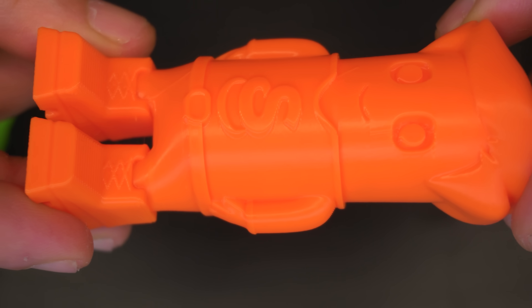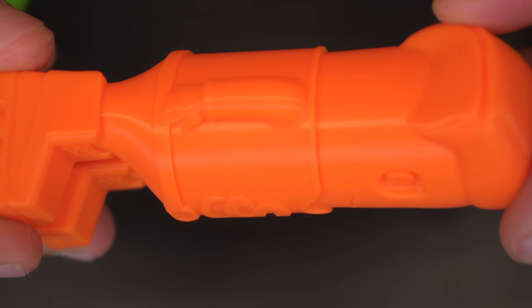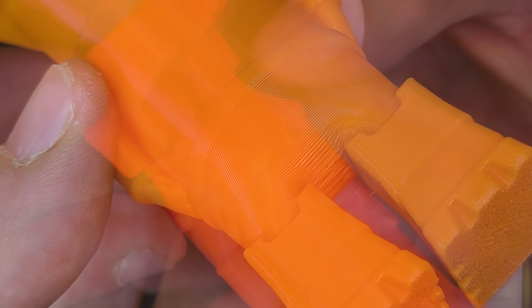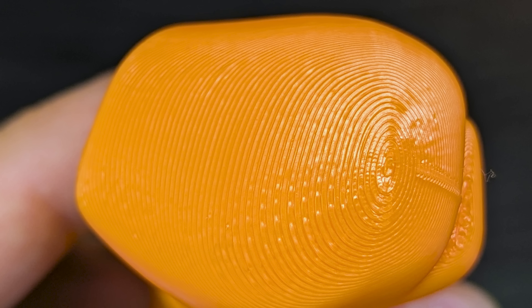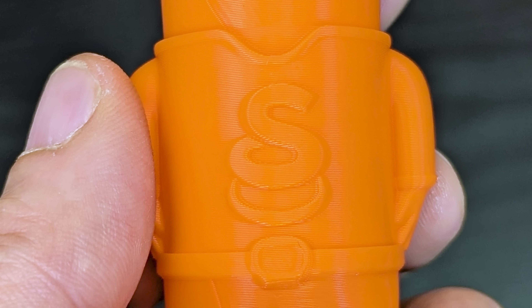Second up is the Bambu Lab PLA Basic, and we all know there's not much to complain about with this filament — it's the same brand as the 3D printer. Overall the print has no issues whatsoever. It's really smooth all around, consistency everywhere, overhangs are perfect here and at the back as well. Where the hairline meets, no complaints. Top surface is absolutely flawless — no blemishes, every layer is fine, and you can see the logo really well too.